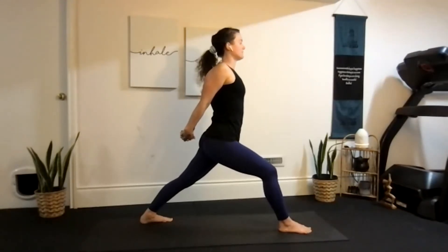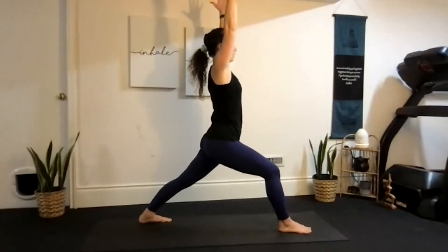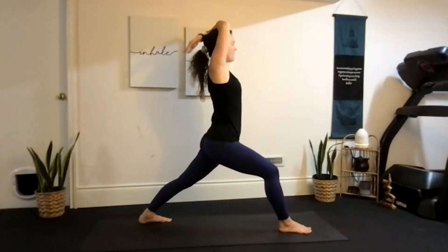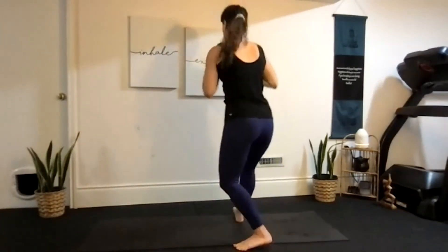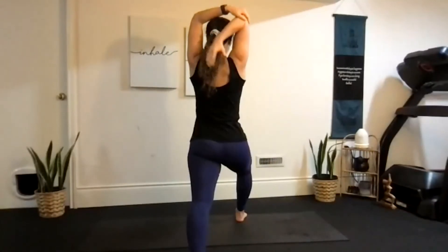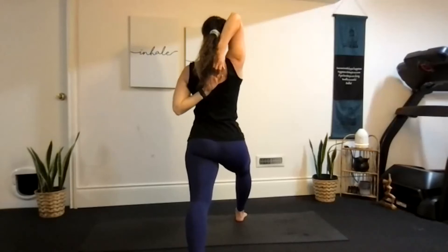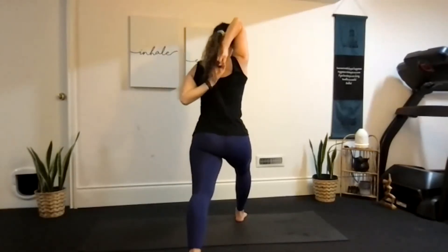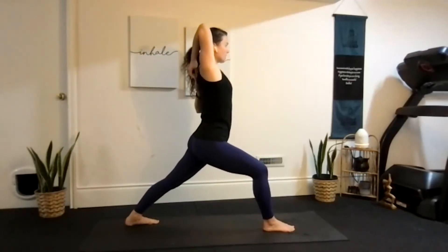From here, take those arms back up again, and with your right foot staying forward, bend your left elbow into a tricep stretch. For those who want an added challenge, you can bind it by bringing your left arm behind you and interlacing your fingers — this gives a really nice tricep stretch too. Keep your chin off your chest throughout.